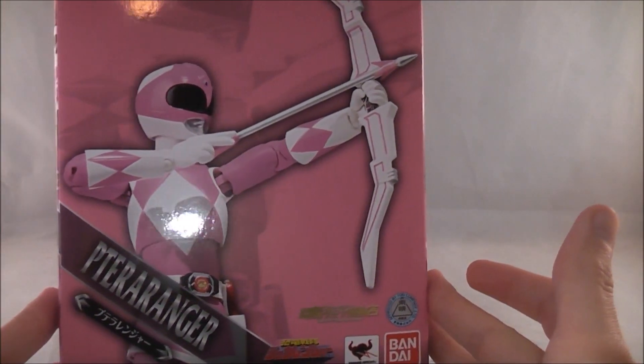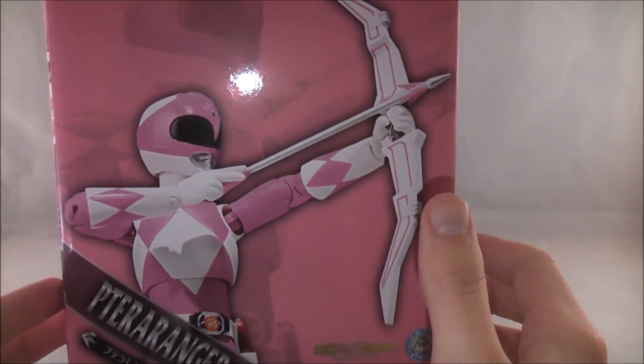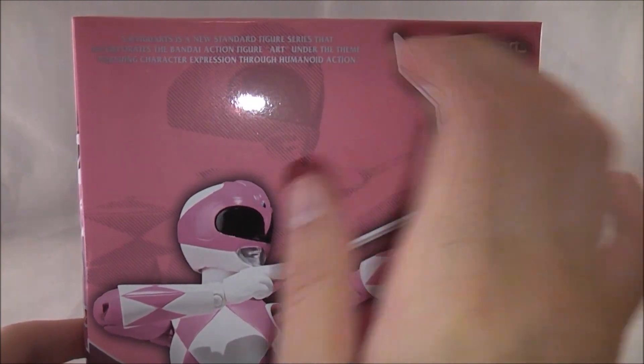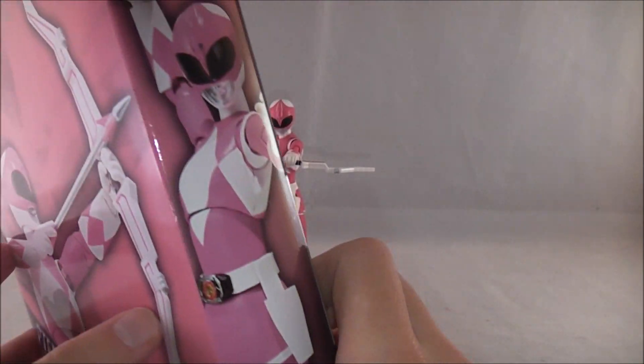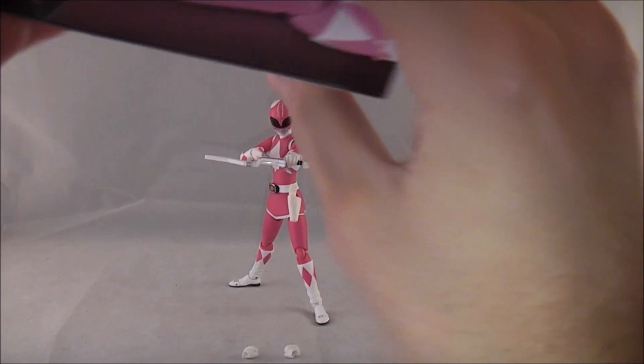Let's take a quick look at the box like we do at the beginning of these reviews. We've got some pretty neat packaging here, like we did with Arm Torano Ranger. She's got her own solid box with a picture of her on the front, kind of an echoed dotted picture on the back, her name, some pictures on the side, and poses you can get her in.